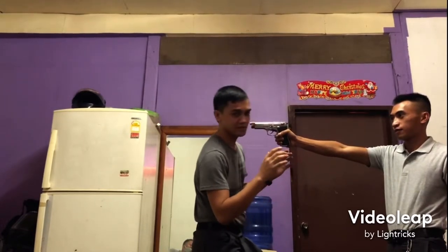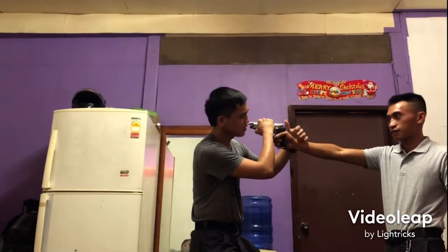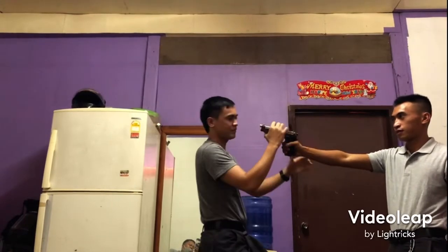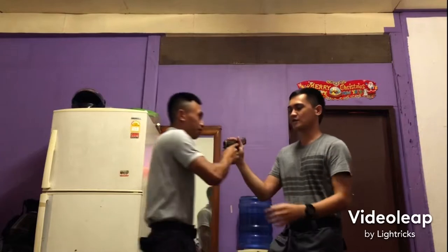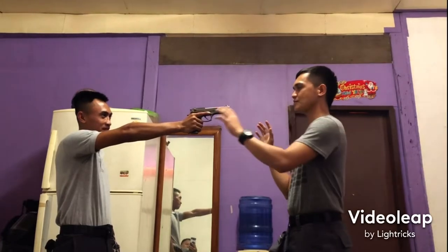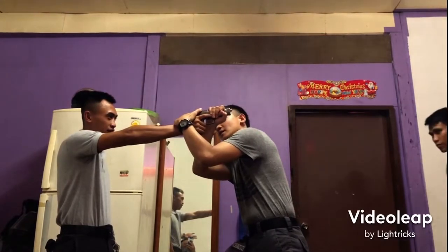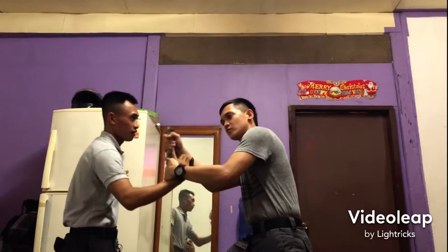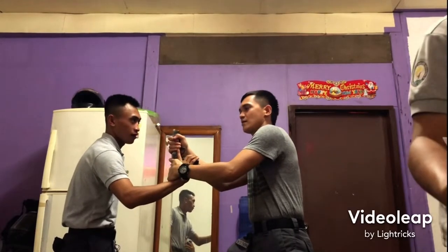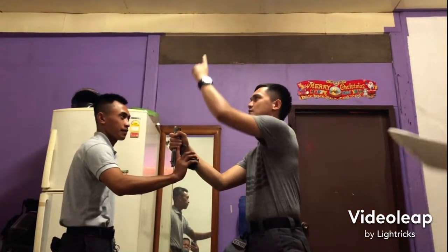So the first step is dapat ilagan mo muna yung baril — you must first dodge the gun — sabay hawak sa slide stop at saka yung kaliwa nakahawak sa kamay. Your right hand grabs the slide stop while the left hand grabs the attacker's hand. Then ilagan, sabay hawak sa baril at saka sabay hawak sa kamay, at saka twist pataas — dodge, grab the gun and the hand simultaneously, then twist upward. Para yung nozzle niya is wala sa akin, kundi nasa taas at saka sa baba — so the muzzle is directed away from you, pointing up or down.